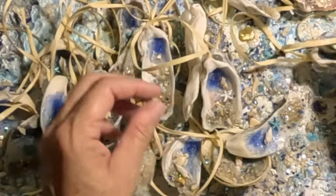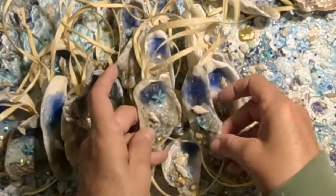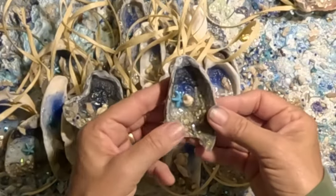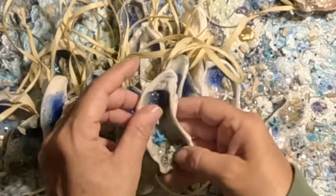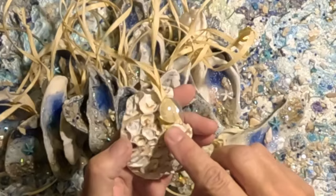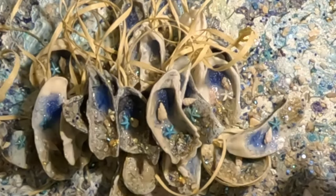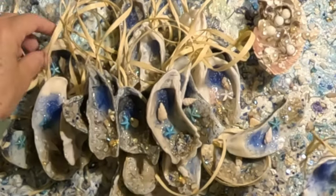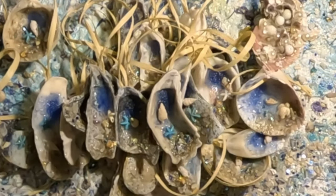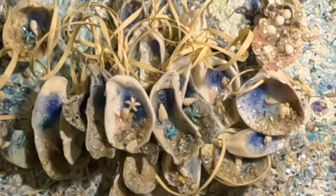I hope you learned something new and became inspired to try something. This last one just lost its hanger and I put a new hanger on, so that's it. I think these might be the last ornaments I make for the year — I am just plum exhausted. All right, bye!